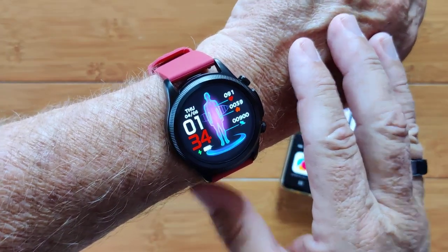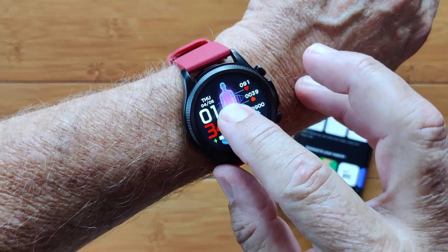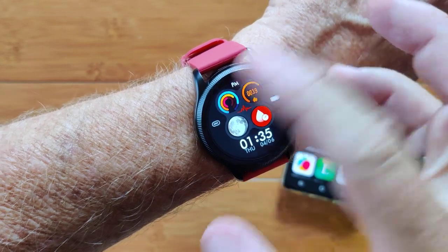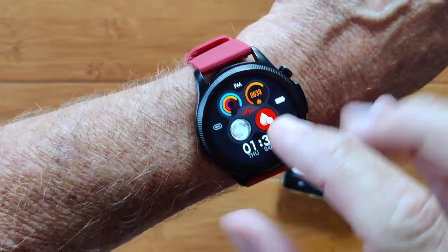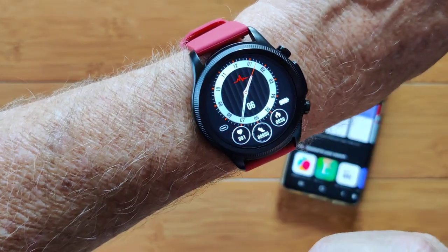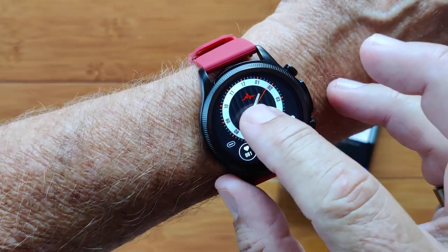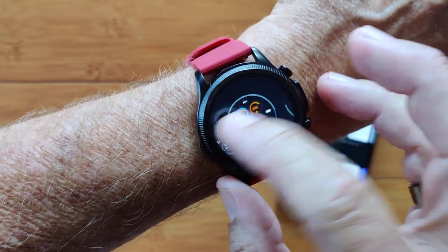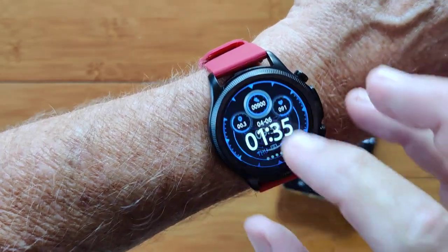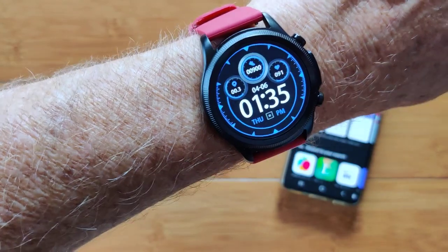Here it is on — let me show you a couple of different watch faces. These are the stock faces that come with it, and it's full moon right now so it looks pretty nice. Here's another stock face, and then you have a selection in the app that you can download. I like that one — it's very subtle and nice to use at night.